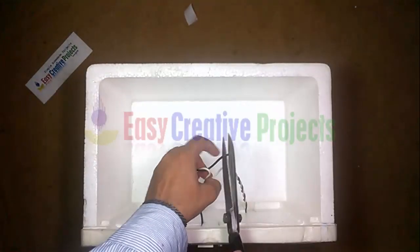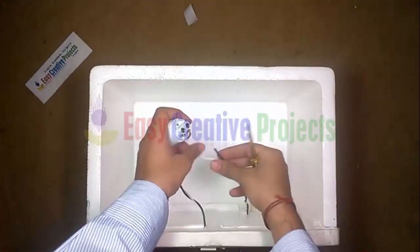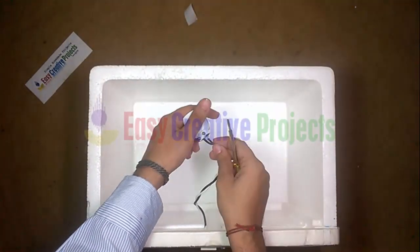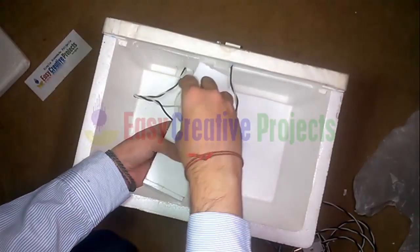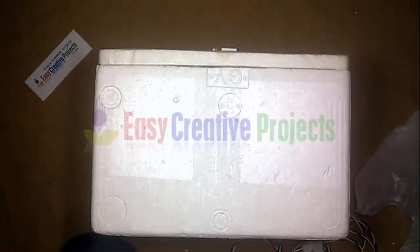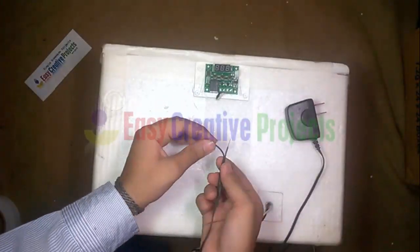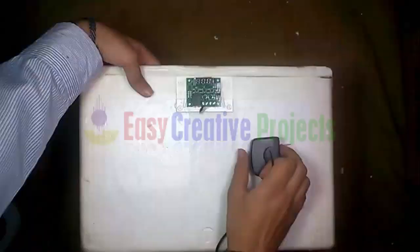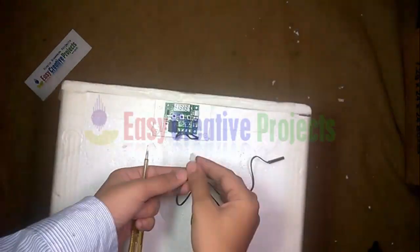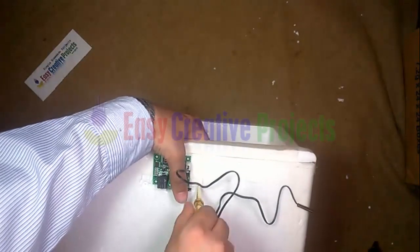Now cut the power wire and connect the bulb holder. Connect the bulb and adjust it on the box. Now connect the 12-volt charger on the temperature controller, then connect the temperature sensor.